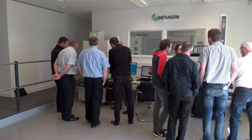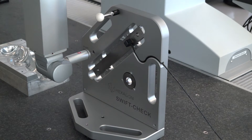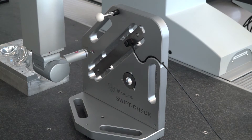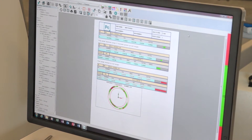Does buying into Swift Check mean engineers stop coming out to service machines each year? No - there's no substitution for a robust service and calibration. The service to the machine is imperative to its performance, functionality, and longevity, so we would never advocate neglecting a service in favour of Swift Check. Equally, Swift Check doesn't represent the full volume of the machine. If you need an ISO 10360-type calibration certificate, you need to represent at least 60-plus percent of the machine volume, which requires the proper accreditation procedure. Swift Check is for use between services - to monitor drift or check the effects of an incident.